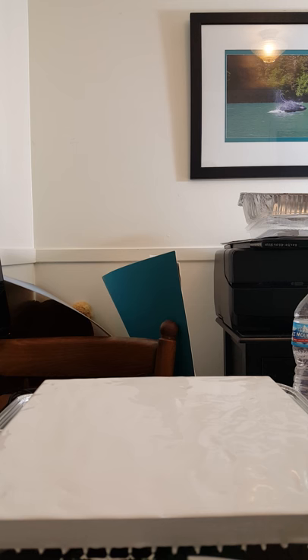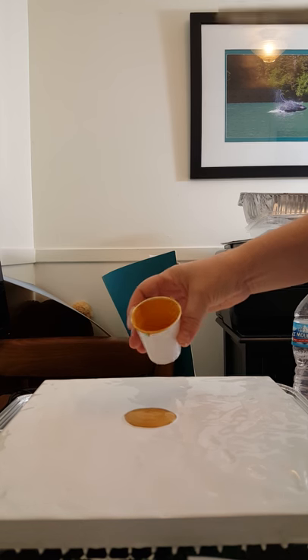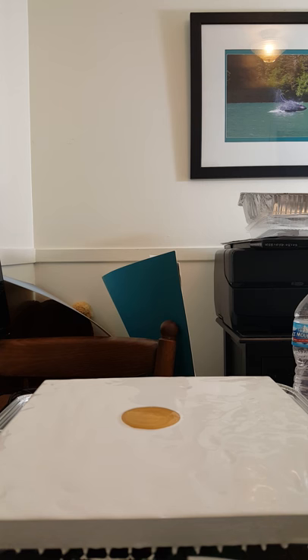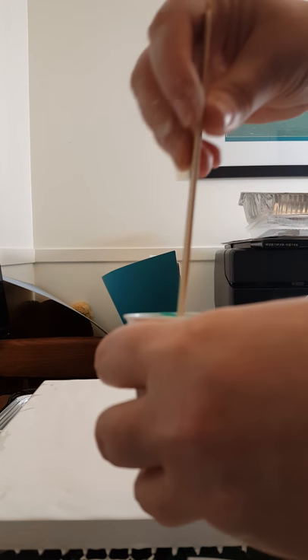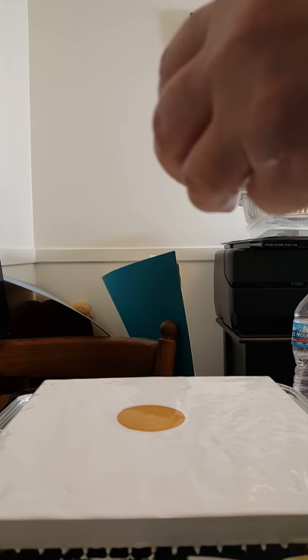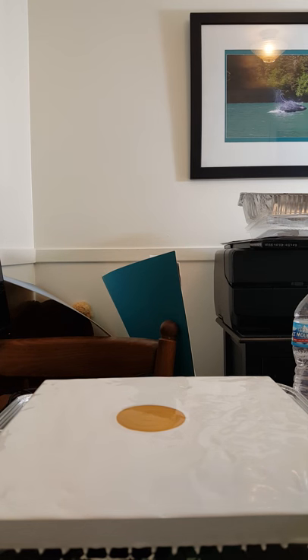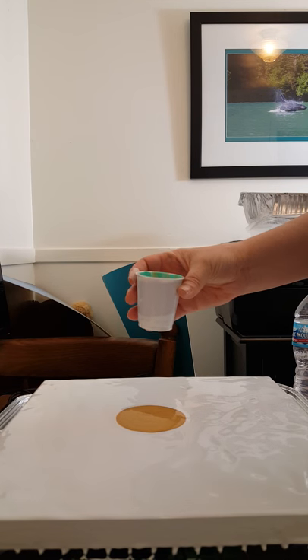So the last thing I did right before I got ready to pour is I just took a little bit of my gold and placed a circle of it right in the center — as close to the center as you want. And then right before the pour, I just took the stick all the way to the bottom and did two stirs — one clockwise, one counterclockwise. I will be absolutely amazed if this turns out as good as it did yesterday. Because I'm on camera, you know it's going to fail, right?